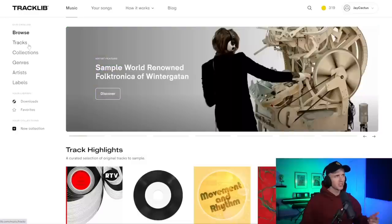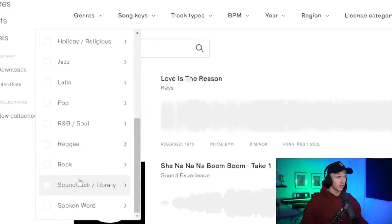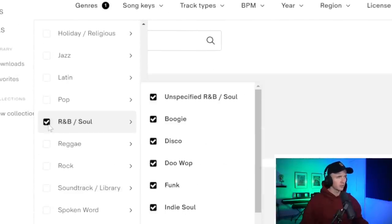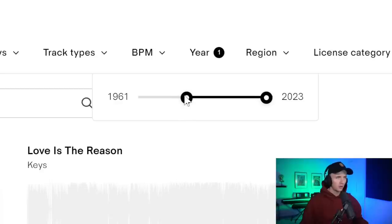First things first, I need to find a sample, and for most of my sample projects I've been using Tracklib, who are today's sponsor. They have over 80,000 original songs which you can easily sample and clear, so it's been perfect for the album. It's pretty easy to find exactly what you're looking for — I can go straight to tracks and narrow it down by soul samples, any cue, any instrument, any BPM, but for the year I want to go from about 1960 to 1990. Let's take a listen to some.